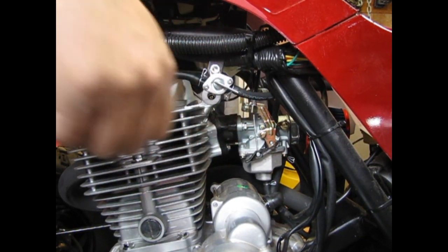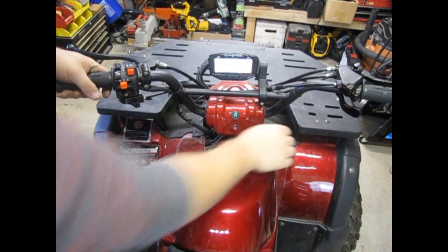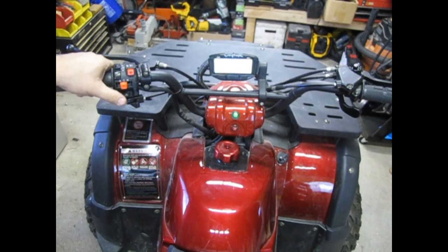Now comes the fun part. Turn the fuel back on and let's fire up your TaoTao, now equipped with your high performance Mudify carburetor.